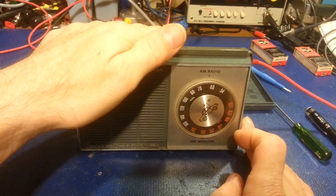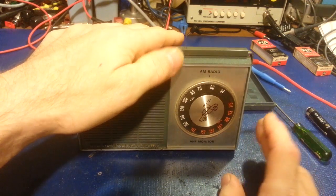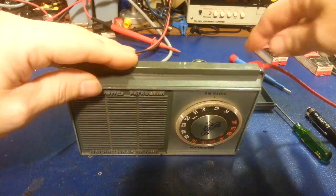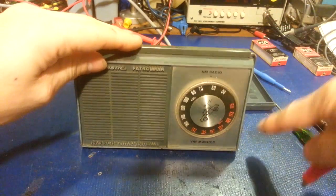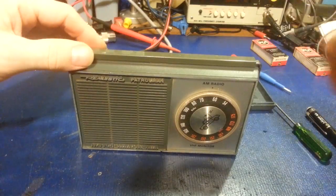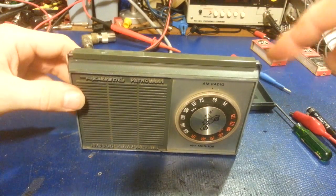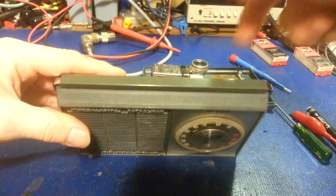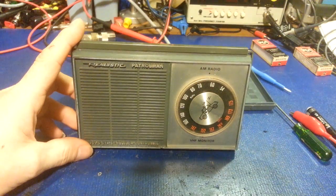There was somebody talking there for a second. It comes blaring in for a second and then it just shuts down. In any case, so the title of the video — the wire I have hooked up is the antenna for the VHF. The AM uses an internal antenna, and the VHF antenna is attached to the rear cover, which attaches via a little spring clip.